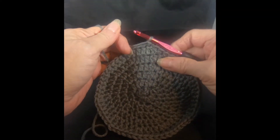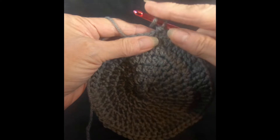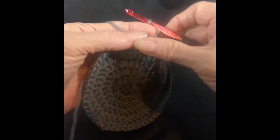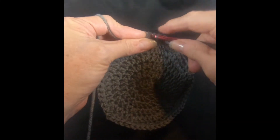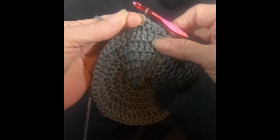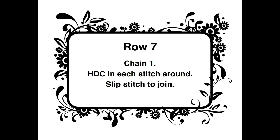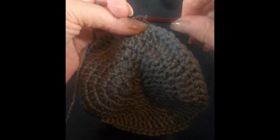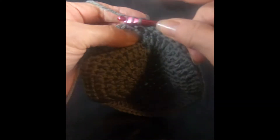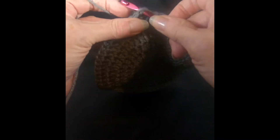For row 7, we actually get to use a new stitch. We'll do our chain, and in this row every stitch will simply have a half double crochet in each stitch around. Very easy — no more increases. Every row from here on out will have 60 stitches. At the end of row 7, we have 60 stitches and we will slip stitch to join.